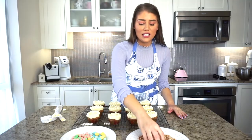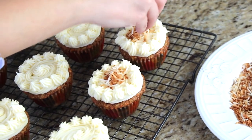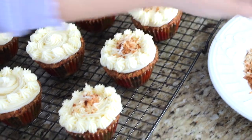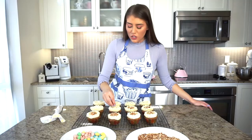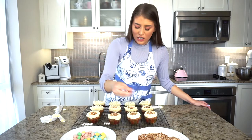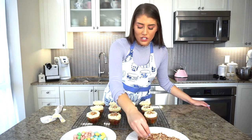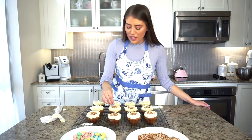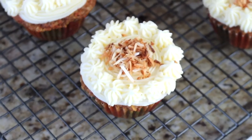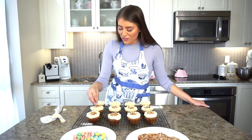Now with clean hands I'm adding the toasted coconut right to the middle of each cupcake to create that adorable nest look. If you don't have a piping bag, you can put the coconut around the edges so it looks like a nest from the outside as well. It's up to how you want to decorate — you really can't go wrong. The important thing is that they taste delicious and look cute and festive for Easter.